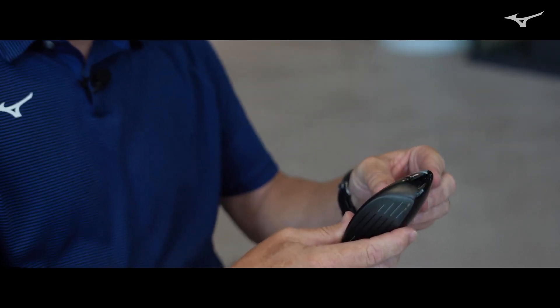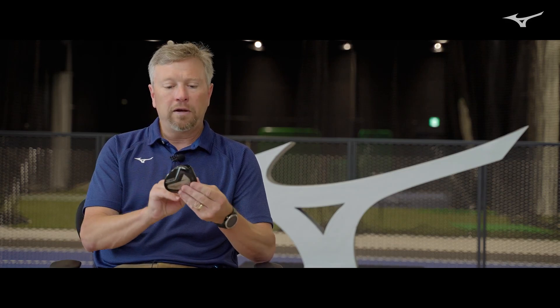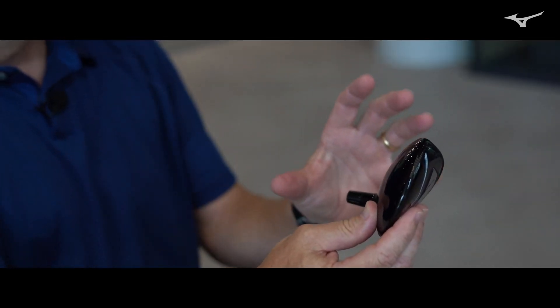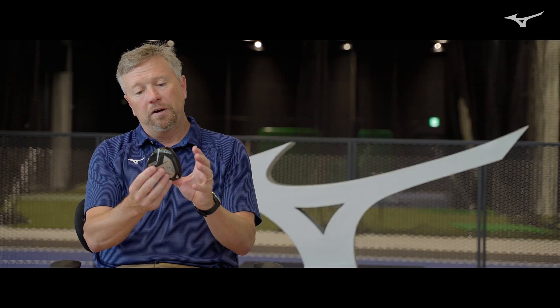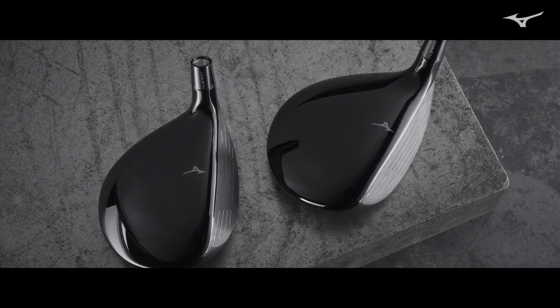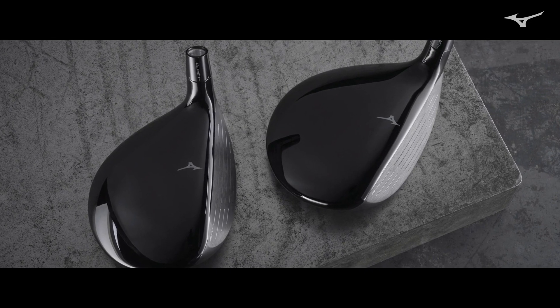In terms of the target player, we are looking for the higher clubhead speed player that needs to get the spin down. So really tailoring the address shape for that player. It's a little bit smaller footprint, dead squared address. And like the driver, it kind of has that little bit of a modern player's pear shape, really to fit the eye perfectly.